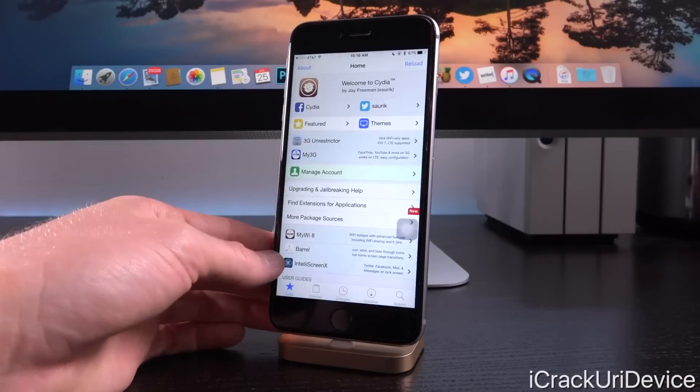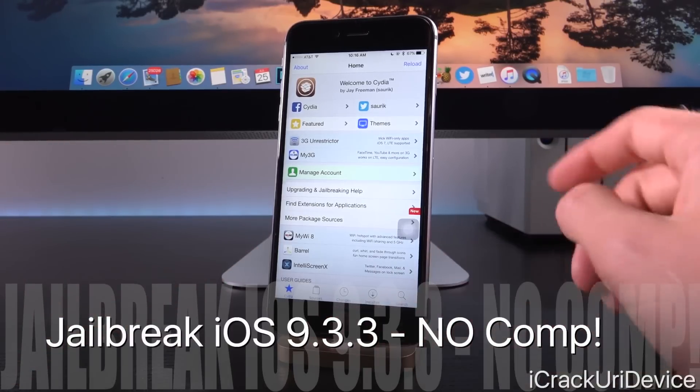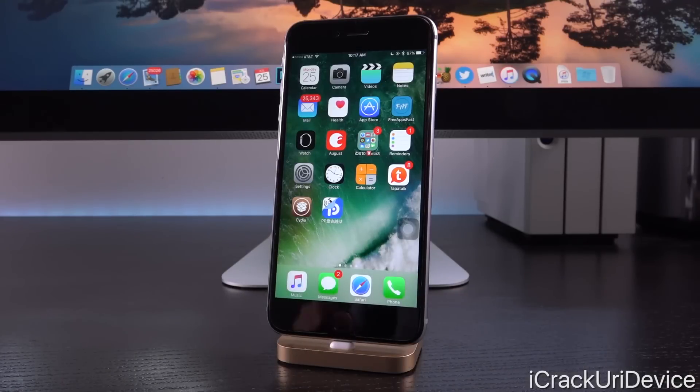Hey, what's up YouTube, it's Icy, and today I'm going to teach you guys how to jailbreak iOS 9.3.3, the latest public firmware, using the Pangu PP Combination app that I actually highlighted in yesterday's jailbreak tutorial.